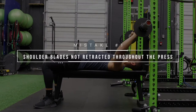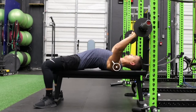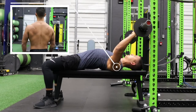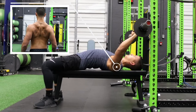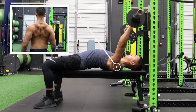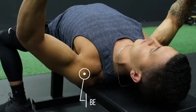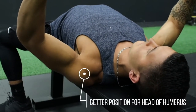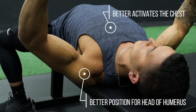The first mistake is something that most people are aware of yet tend to have trouble properly implementing. Whenever we're benching, we want to have our shoulder blades retracted or pinched together, as if you were going to pinch a pencil between those blades. This enables the head of our humerus to properly track throughout the press and enables us to better activate the chest by minimizing the involvement of the front delts.